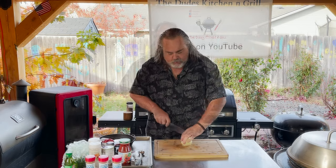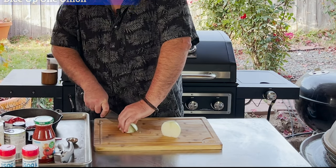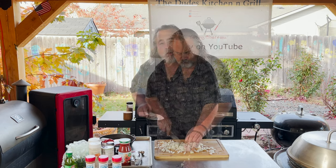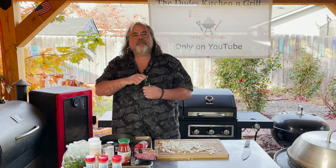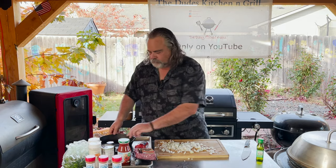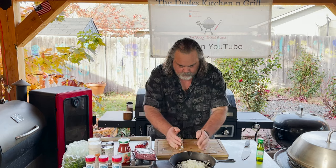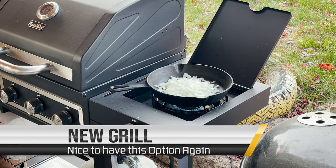We start with our onion. Just going to take the onion, cut it in half, and just slice it up. Now we got all the onion we need. Just going to take some extra virgin olive oil and put it in the bottom of a pan. We're using a cast iron pan. We're going to throw these onions in and let them sweat a little bit over the heat source.